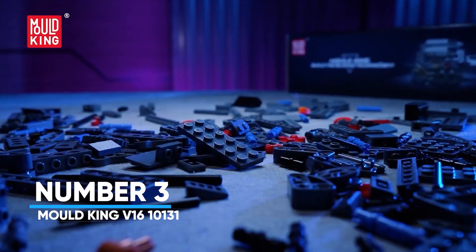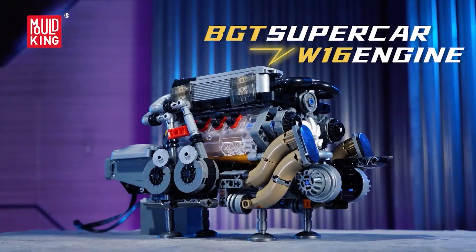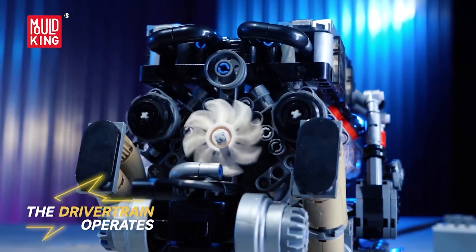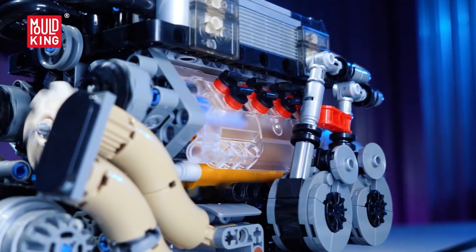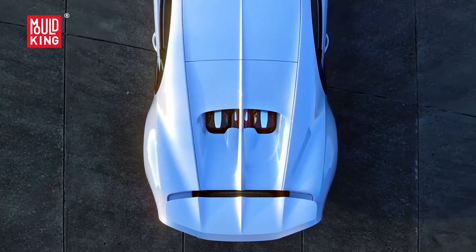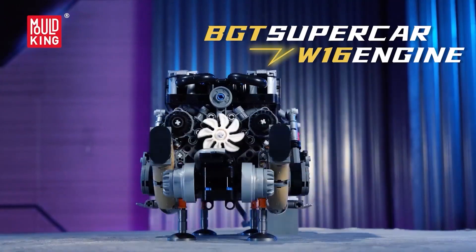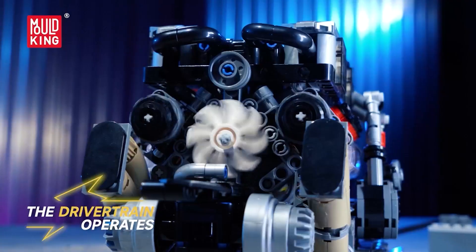Number 3: Mold King V1610131. Sometimes more really is more. This W16 tight-fitted V8x2 combines two V8 banks into a W-shaped monster: 16 cylinders, 4 turbos, and the kind of smooth, relentless rhythm you associate with hypercars. An L motor and battery box bring it to life post-build. Through the transparent head, you watch the synchronized piston ballet, while the quartet of turbos and the advanced exhaust routing show how massive airflow and timing create huge power without hiccups. Despite the complexity, it is compact for the cylinder count, which teaches an elegant engineering lesson — packaging matters. Seeing how two V8s share space to form a W16 is a real-world concept miniaturized for your desk.